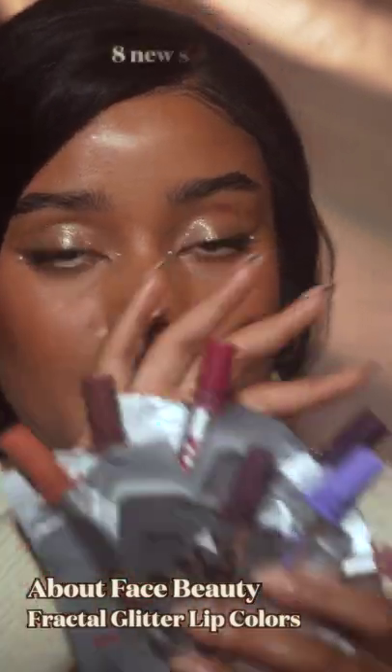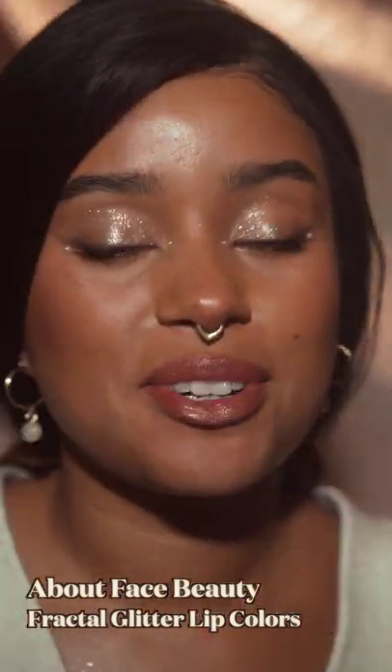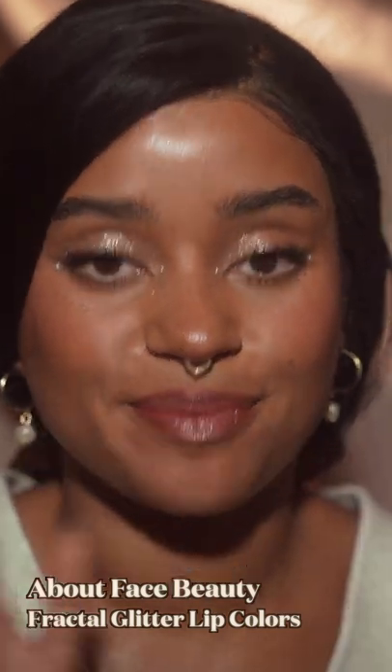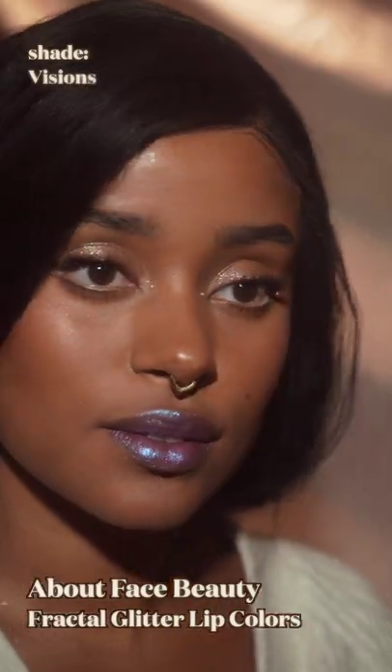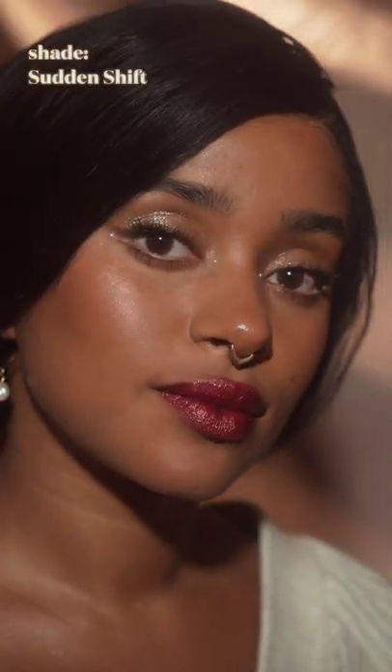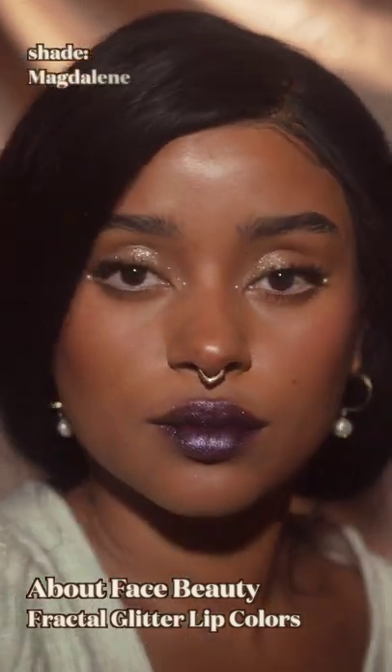I want to show you all the different shades because they're incredible, and I had so much fun just trying them out. So these are the new About Face Fractal Lip Colors, and because of the formula there is no fallout and the glitter applies super evenly.